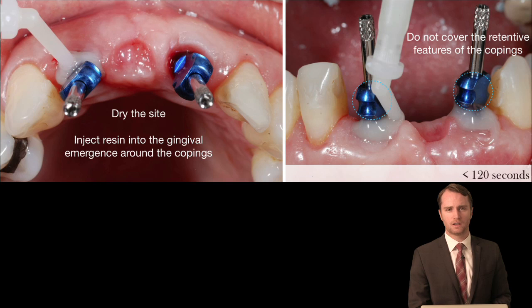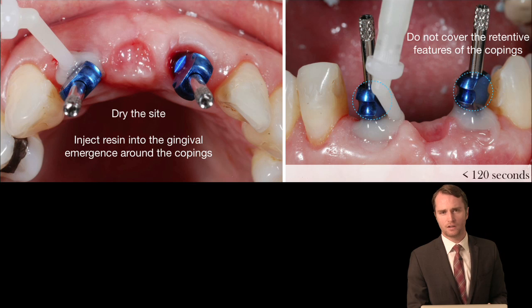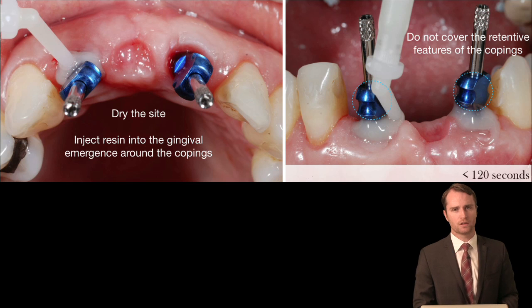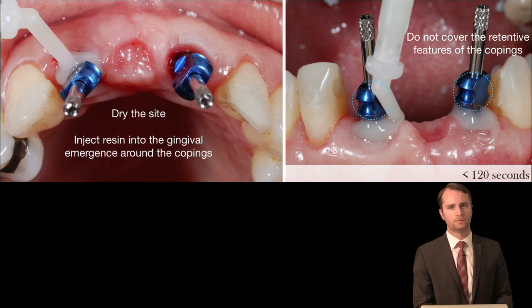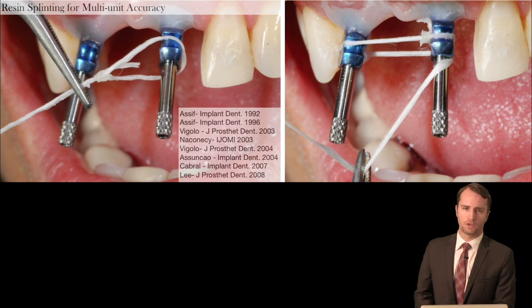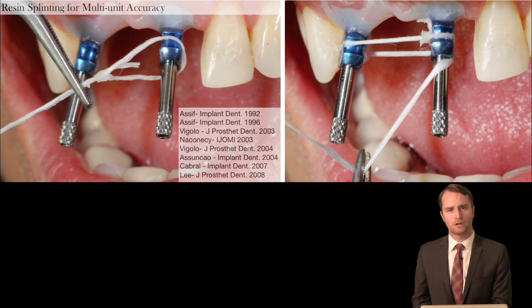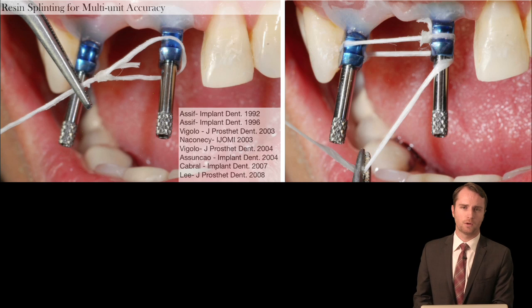We have developed some techniques for impression techniques which are highly efficient and highly accurate ways to transfer this information to our partners in the laboratory. I want to speak briefly as well about splinting the impression copings for inter-implant accuracy. The research supporting and opposing this viewpoint will also be discussed.